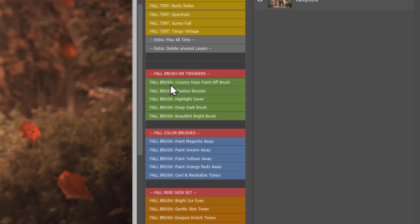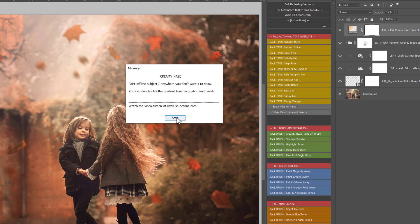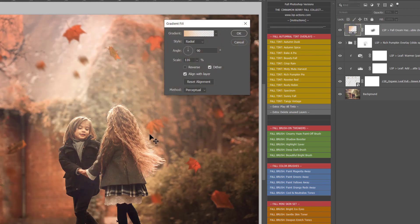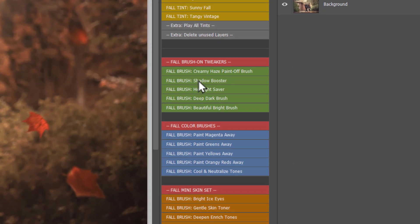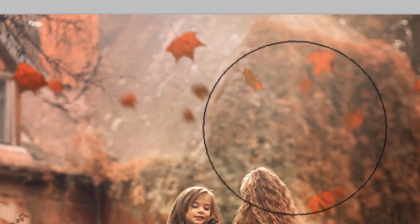Underneath this you have the brush tweakers - these are brush layers. Creamy Haze: a little sign will pop up, hit Stop, and this adds a creamy haze to your background. A black brush is selected so you can paint that off your subjects. If you'd like to move the creamy haze, double-click the gradient box and move it anywhere you like. Shadow Booster can help brighten any dark areas in your image. Highlight Saver lets you paint over areas that are too bright to rescue any blown-out areas.